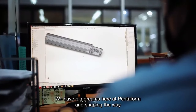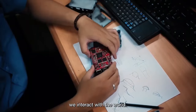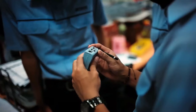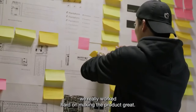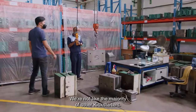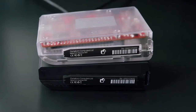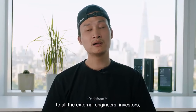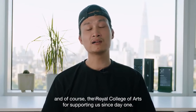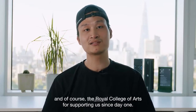We have big dreams here at Pentform in shaping the way we interact with the world. For the past few years, we really worked hard on making the product great. We're not like the majority of other Kickstarters — our product is actually ready. A special thank you to all the external engineers, investors, and of course the Royal College of Arts for supporting us since day one. Thank you.